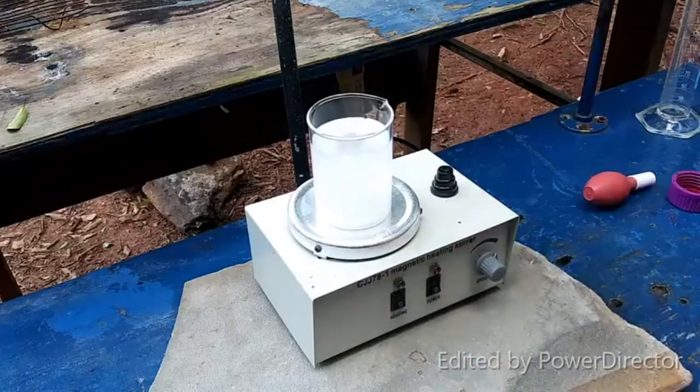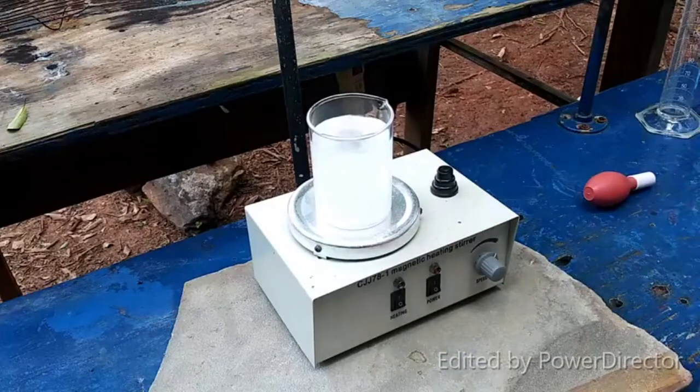Turn on the heat and we are going to let this stir until everything dissolves. Then we have to cool it down to between 40 and 50 degrees C.